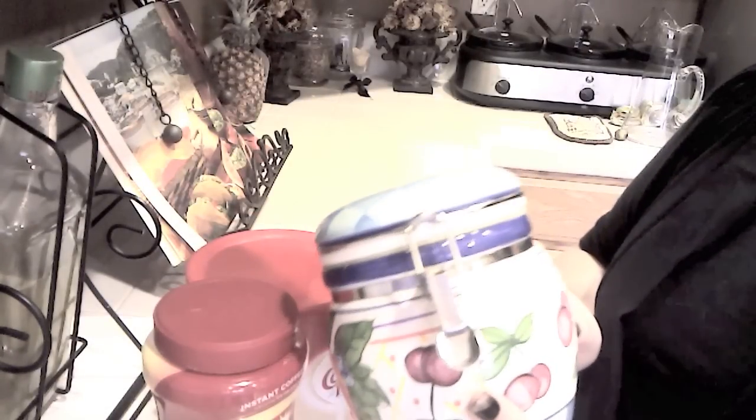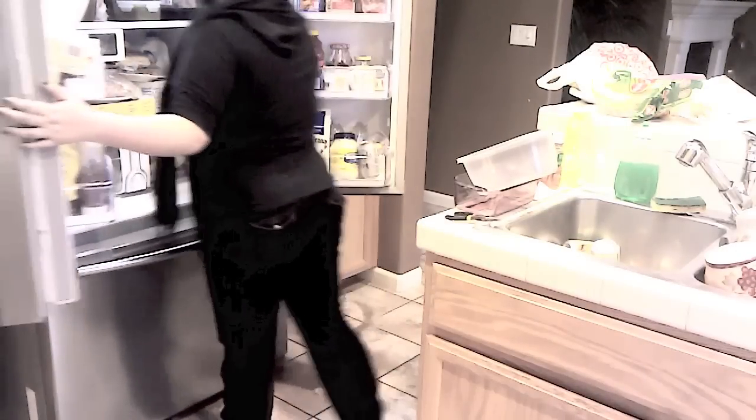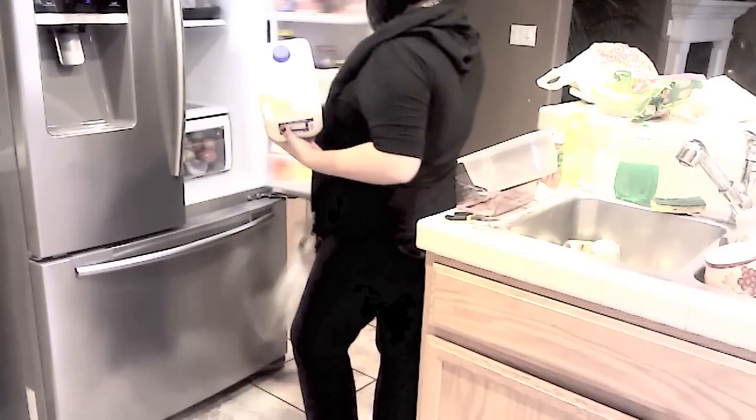We're gonna start by getting our ingredients. First is coffee — my favorite is Folgers, but you can use whatever kind you want. Next we're gonna get coffee creamer to make it creamy and smooth. You can also choose not to put that in. Then sugar, because it's gonna be a sweet drink, and your favorite hot cocoa — mine is the dark chocolate from Starbucks. We're gonna grab some milk because I love milk in my coffee, and of course you can also use water, but I like to put milk in mine to make it a little bit creamier.